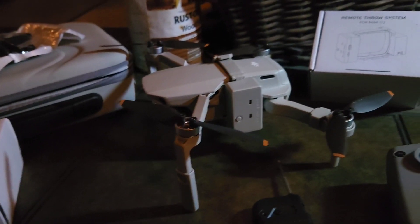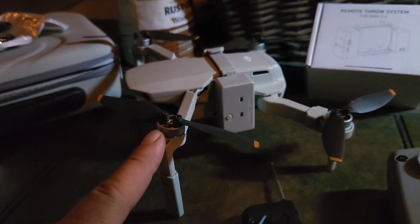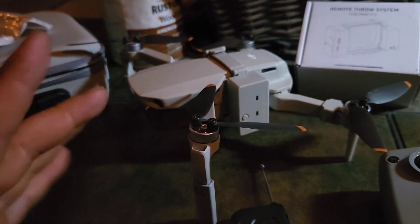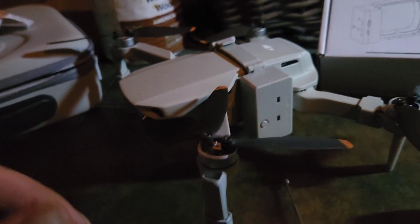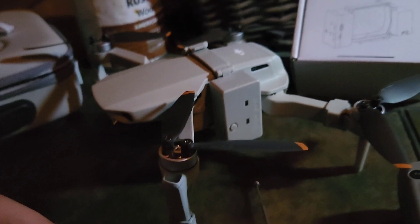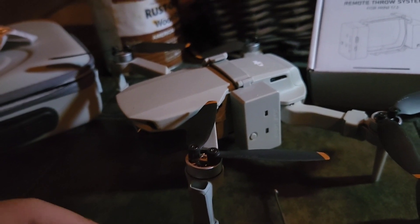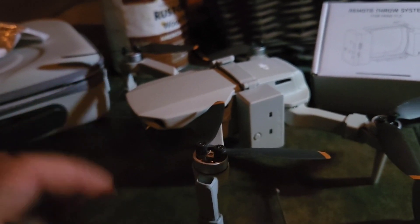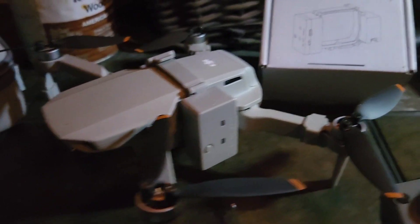In my previous video about my DJI Mini 2 drone, I did a weight test to see how much weight it can lift. Using a rubber band, hook, and plastic bag, I was able to hang six ounces from it and it could fly. Five ounces seemed more comfortable - the engines weren't screaming as much - so I'd say five ounces pretty comfortably.